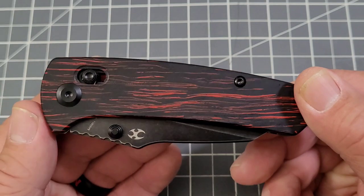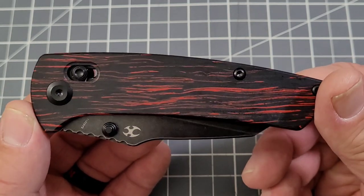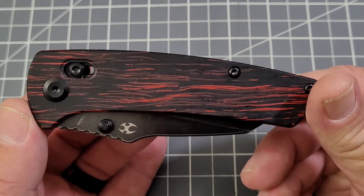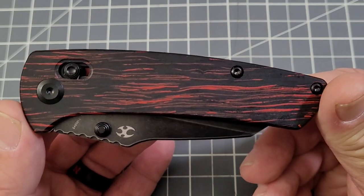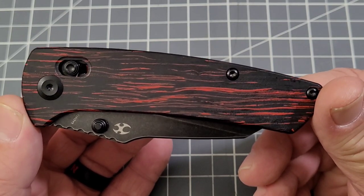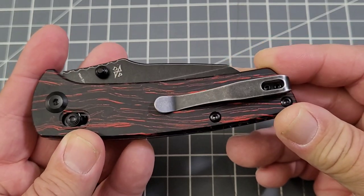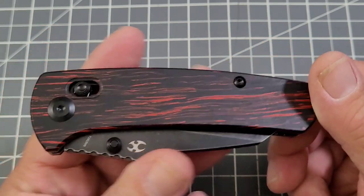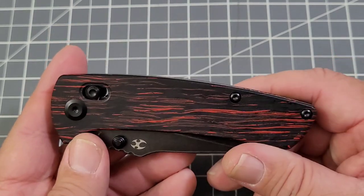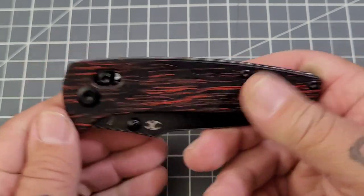Concept did send these out and I have to give a huge shoutout to Emily from Concept, because did she ever send me a sexy one. You guys know I am digging that red and black Damascus — wow, I like it a lot. It's almost like she knows me, and actually this is really the first time I've ever talked to Emily. Good job Emily, thank you so much.